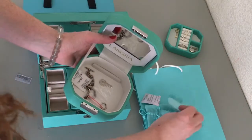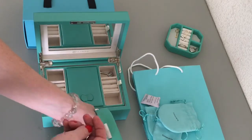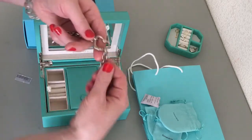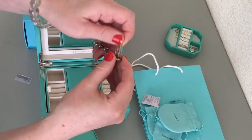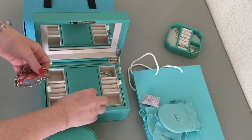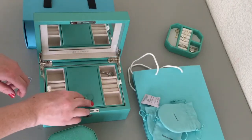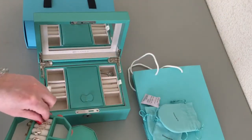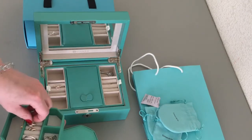This little Langria jewelry box only costs $10 on Amazon. If you're looking for a jewelry box, search 'locking jewelry box' with prices low to high and it'll pop up. Langria is spelled L-A-N-G-R-I-A. And the really cool large Vlandeau one is spelled V-L-A-N-D-O.